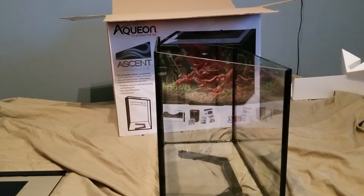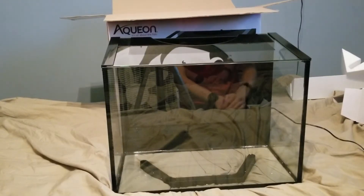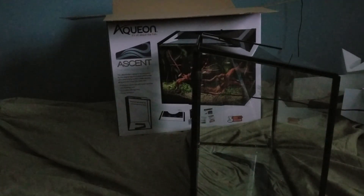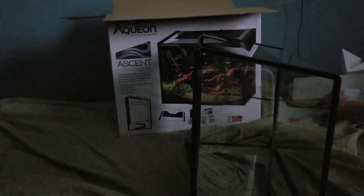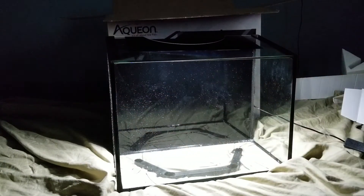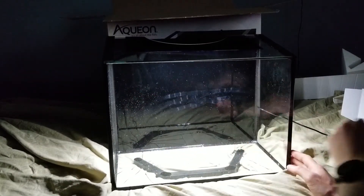Here it is with the top on. It does not have the filter in yet — the filter is held on by suction cups and I'm not sure where I want to place it until it's on my stand. We'll turn off this light and turn it sideways, then turn on its own light. You can see that really cool slanting design. It's going to be a pretty bright light.